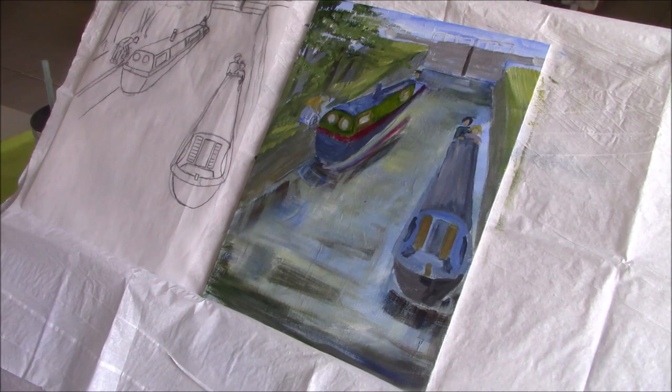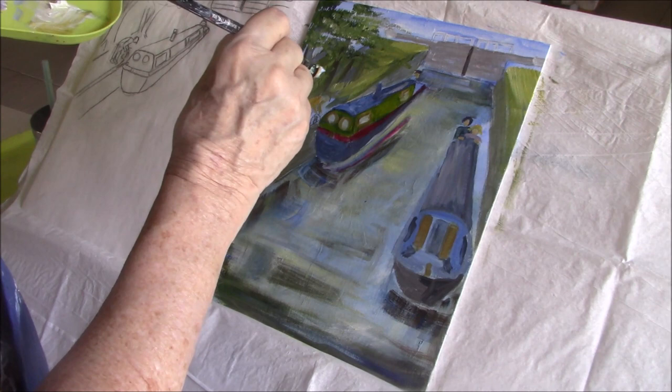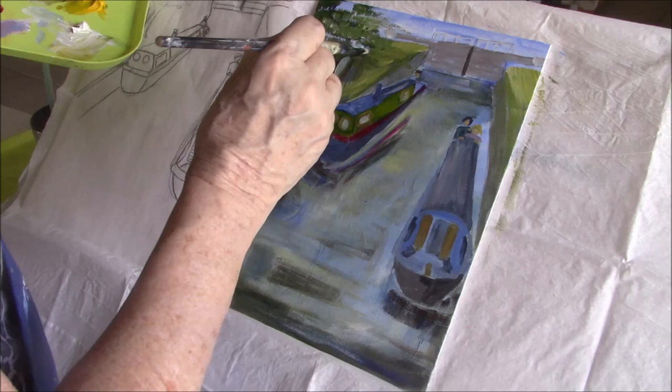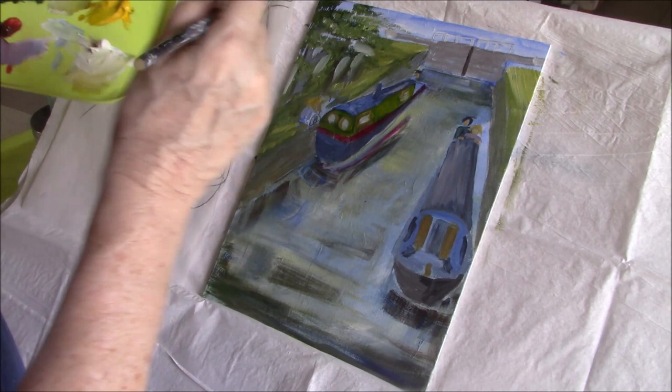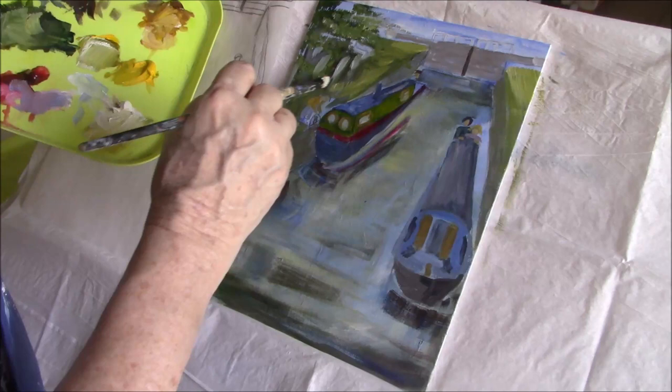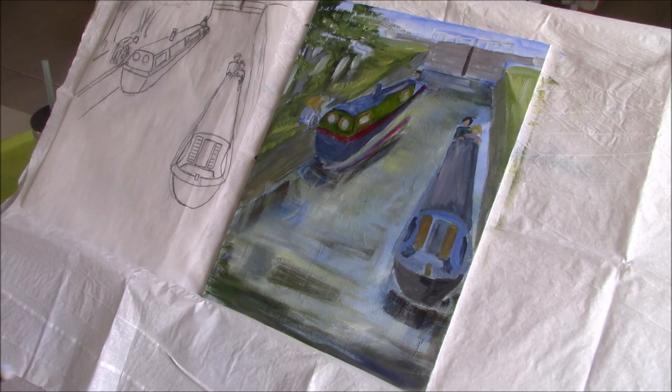I think I'm going to stick some blue in here. It doesn't look very blue, does it? There's a lot of light, but it's not that light. I think it's clear.